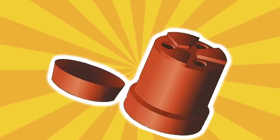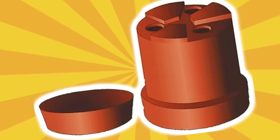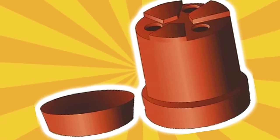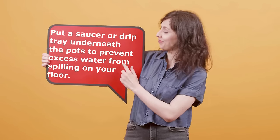Tip 14: Use pots with drainage holes. It's imperative that the orchid pots are equipped with drainage holes to allow excess water to run out of the pot. Otherwise, root rot may kill your beautiful plants. If your orchids are in pots without drainage holes, repot them into new ones. Put a saucer or drip tray underneath the pots to prevent excess water from spilling on your floor.